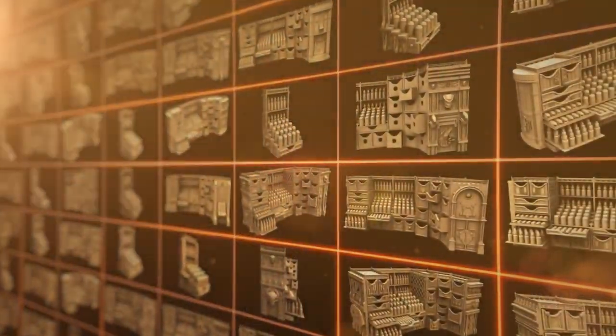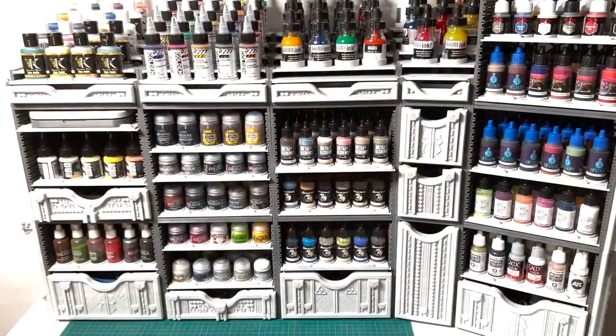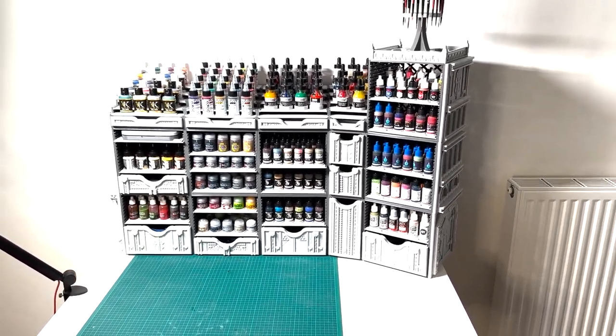Many themes will be proposed as stretch goals from all fantasy universes. With the Painters Fortress Volume 2, get ready to print the paint station of your dreams.